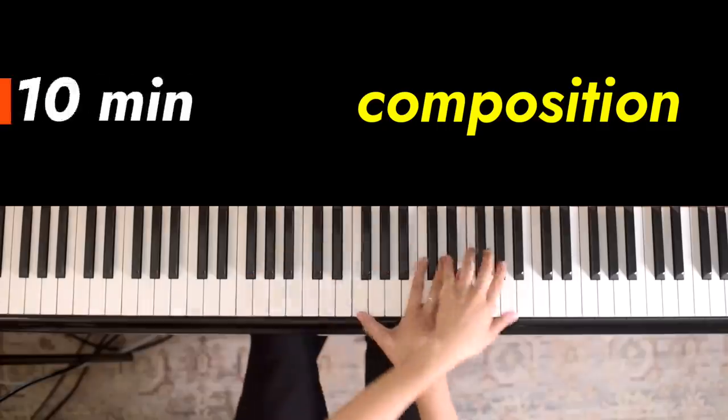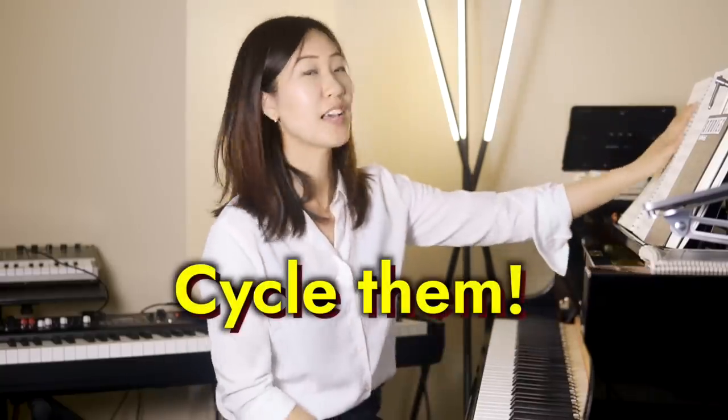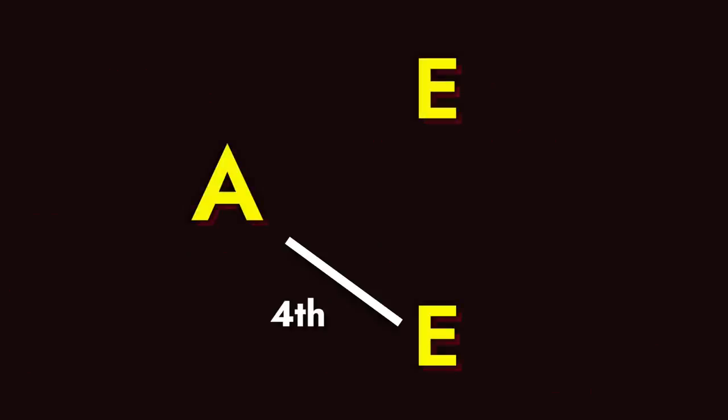Shall we play? So from here, how I would practice each one is to cycle them through different keys. The best way to do that is to transpose each one down by fourths or up by fifths. So for example, we started in A minor — the next key would be E minor.